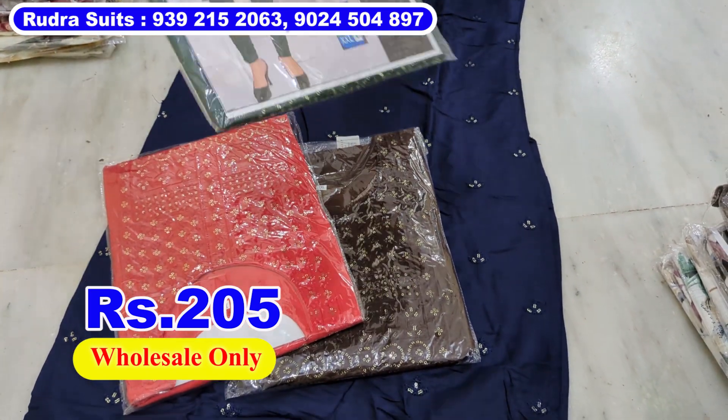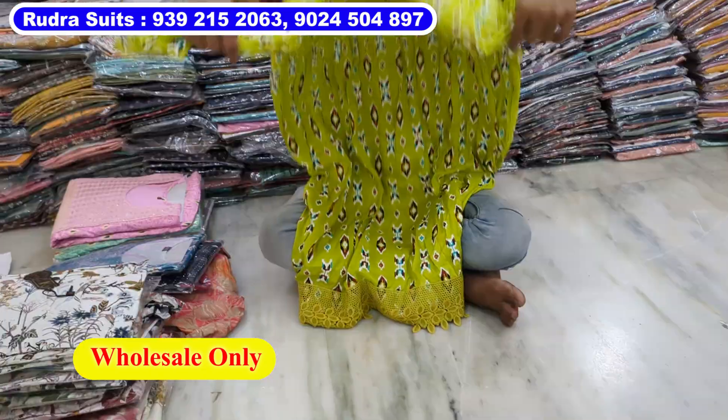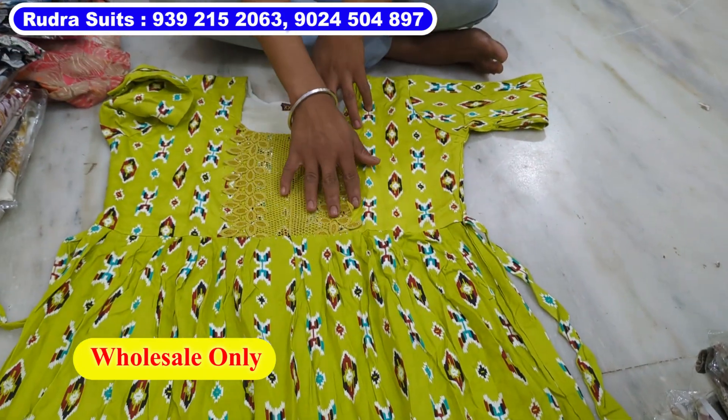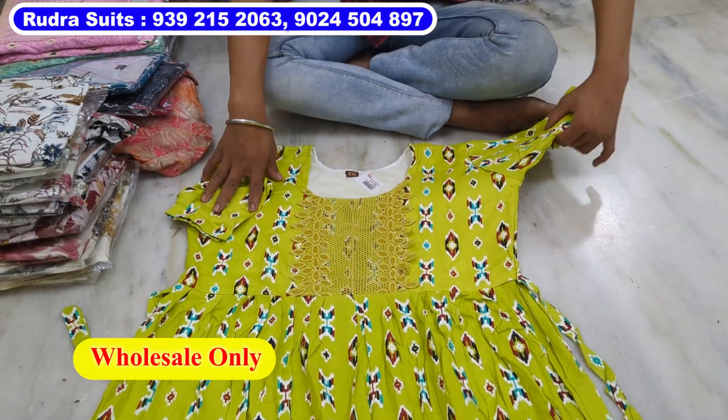4 color chart. Same display item. Only 205. 40 length, 40 gear. 4 color chart. Atlantic design. Hands good. Atlantic full hands, fitting.